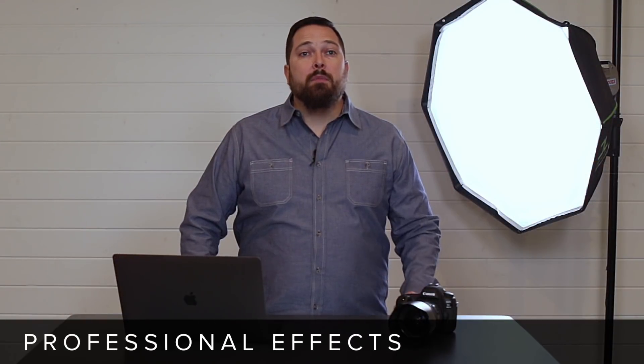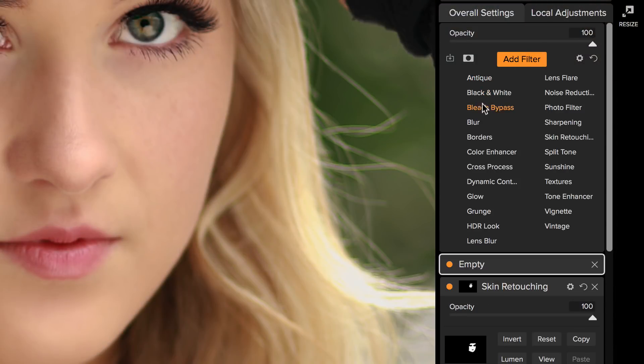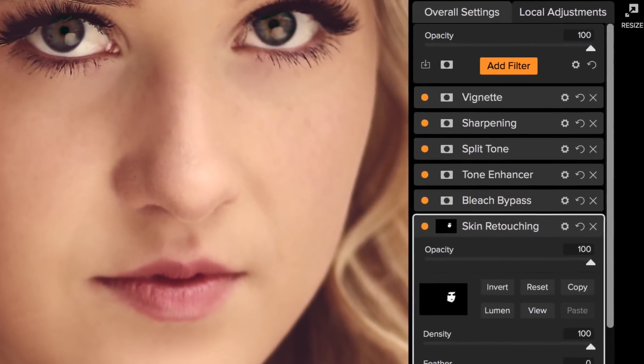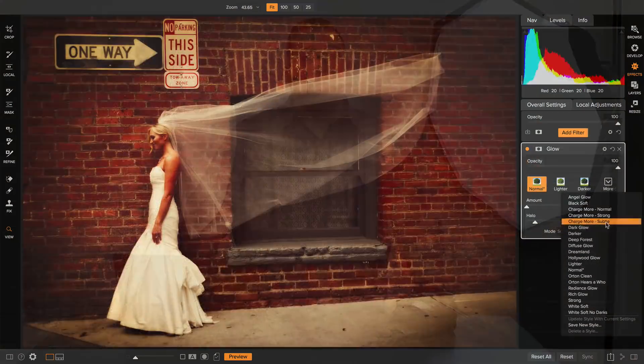Fourth, it's a professional-grade effects engine. ON1 Photo RAW goes way beyond the basics of adjusting color and tone. There are over 20 adjustable filters that you can stack and blend to create almost any look — it's just like stacking filters on top of your camera lens. From the ever-popular dynamic contrast to glows.